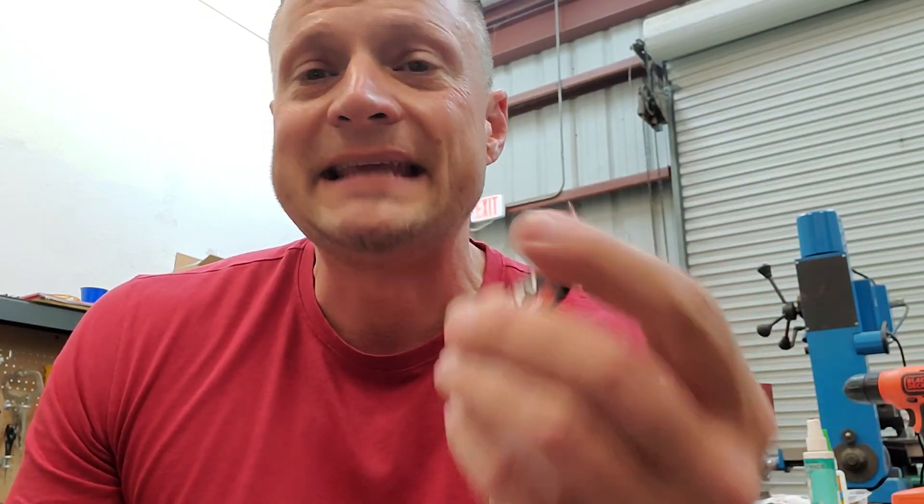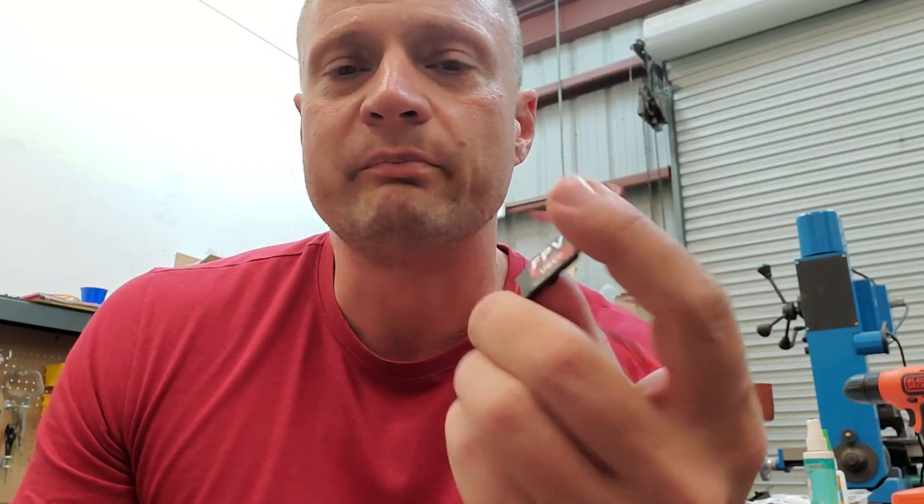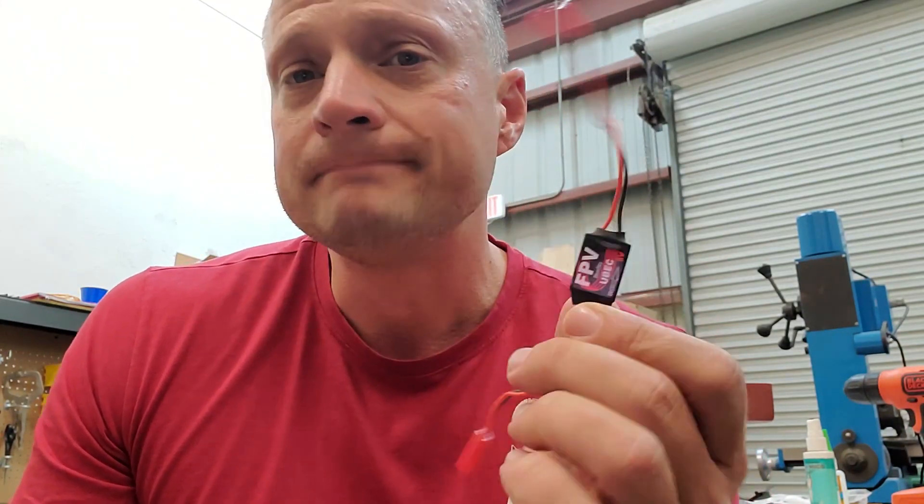You simply hook this up to main battery power — you can snip that lead off, splice it directly in — and then this plugs into your receiver and powers it. The advantage of a dedicated BEC like this is it typically has a higher amp output. This particular one is a 3-amp output, so that's lots of current to power your servos and peripheral equipment. It also does a better job of electrically isolating the power and noise from the receiver, so you tend to get better performance and more reliability if you use a dedicated Battery Eliminator Circuit.